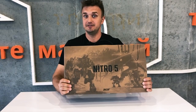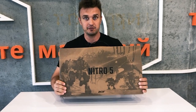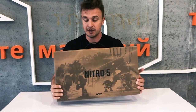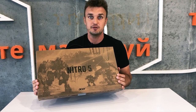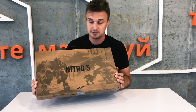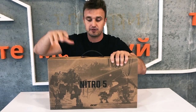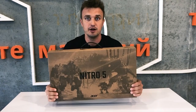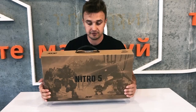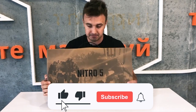Hello! Today we have the new updated Nitro 5 and we will make a review of this gaming notebook. This is a very good deal for gamers because you can get this laptop for less than $1,000 on Amazon, eBay, or Best Buy. Right now I will take it from the box — this is the 2020 updated version of Acer Nitro 5, and we will find out if it is worth buying or not.